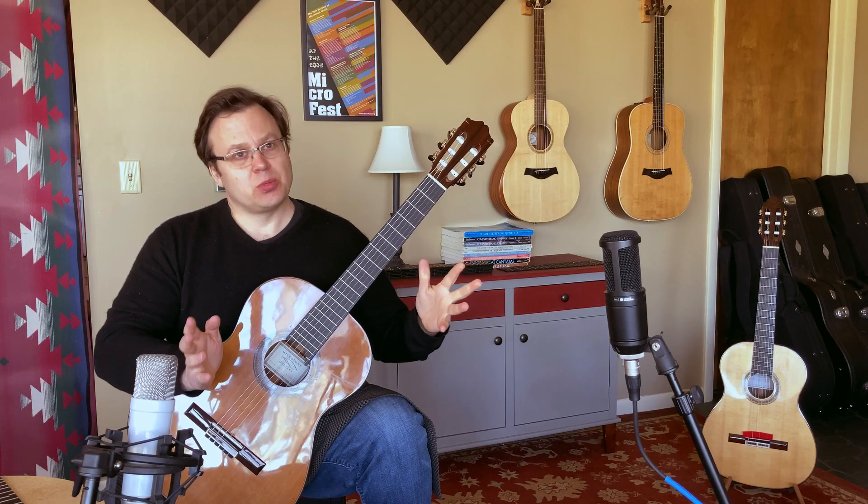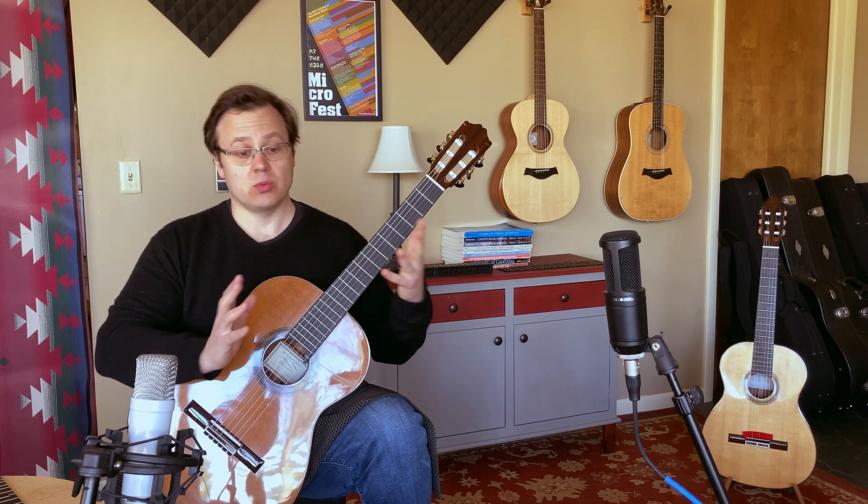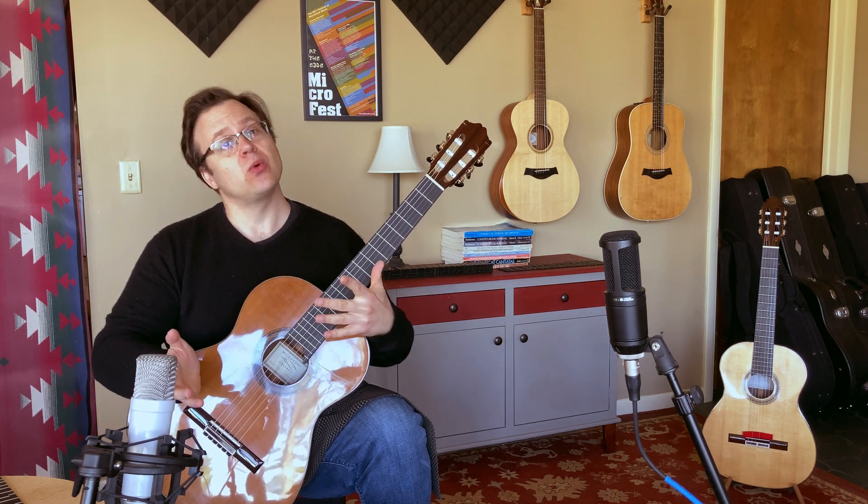You may have been on stage playing a concert and just been fighting with your guitar, feeling like the tuner says it's in tune, but my chords sound bad.